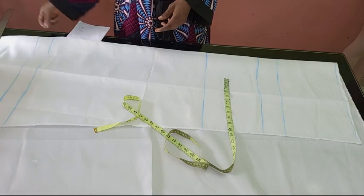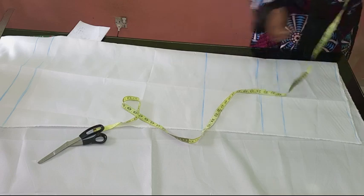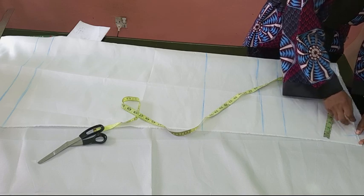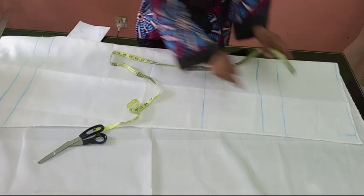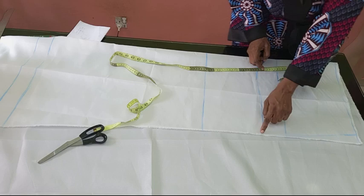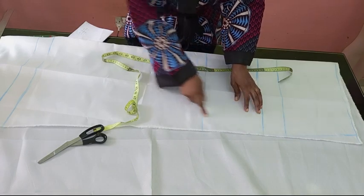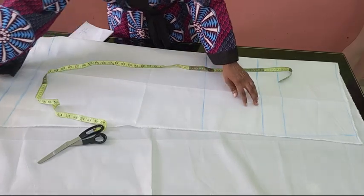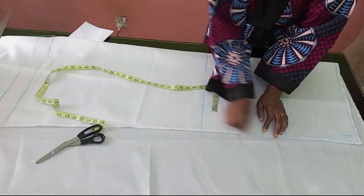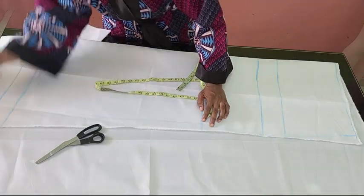This jumpsuit is almost like a palazzo — very free. I'm going to come to the waistline and mark 1.5 inches inwards. From that point down to the hip line I'll take it to the edge of my hip creating a curve. From the hip, depending on how wide you want your palazzo — if you want a boot-cut you can come in more — I'm coming in about 1.5 inches and then taking it straight down using my straight ruler.